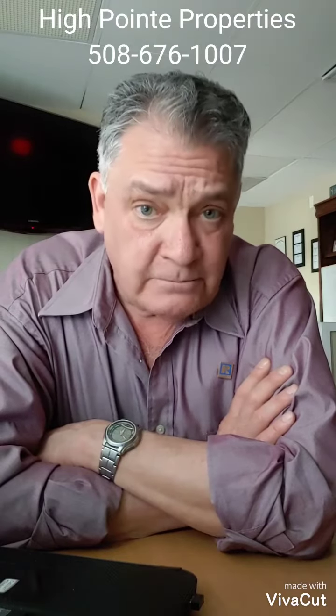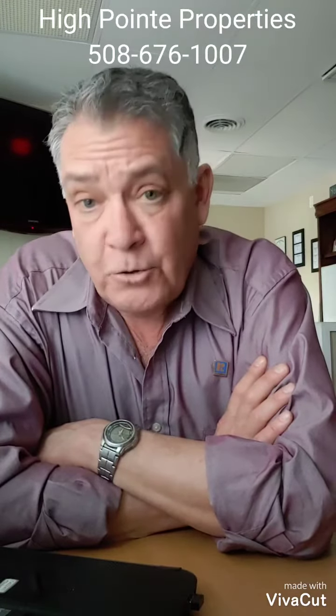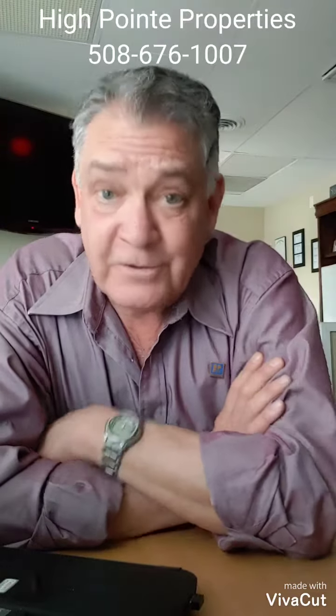Once again, this is David Brown, realtor with High Point Properties. This has been your PSA of the day. Thank you for tuning in. We'll see you next time.